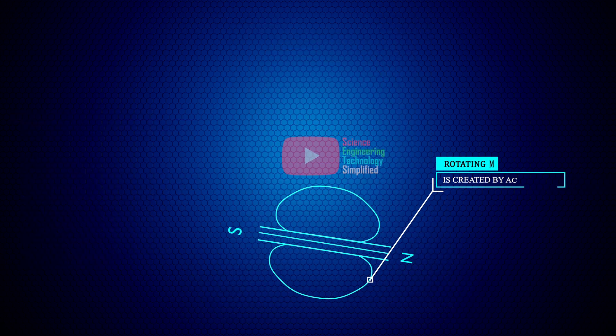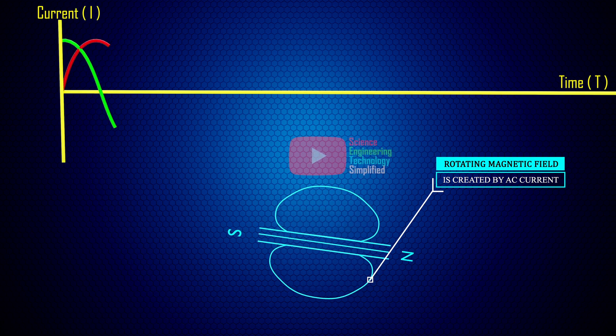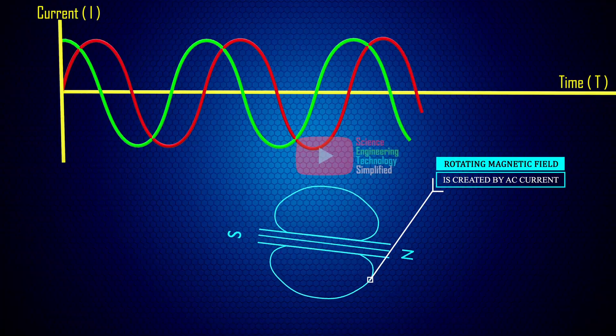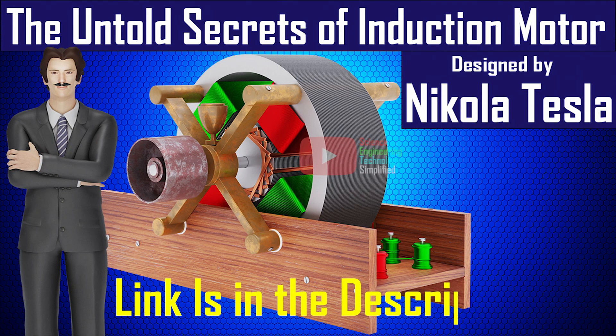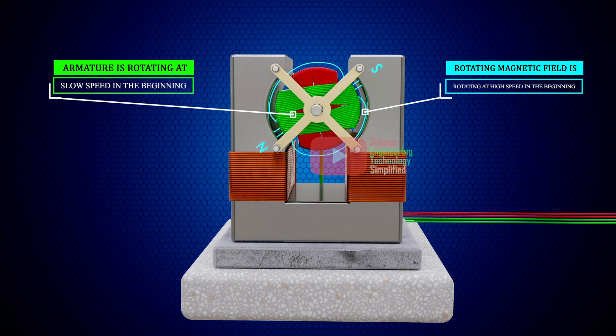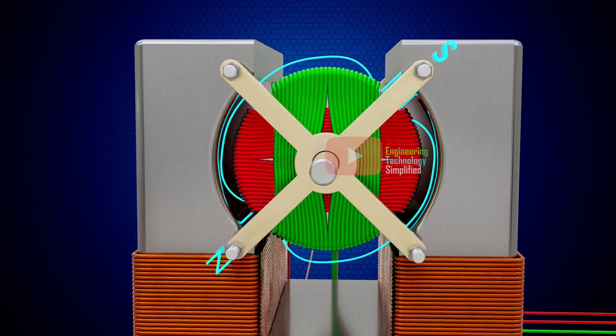We know that this rotating magnetic field is created by the corresponding action of the changing direction of the alternating current. If anyone wants to know how a rotating magnetic field is created, kindly watch this video. In the beginning, the speed of rotation of this resultant magnetic field is very fast compared to the speed of rotation of the armature. Let us see what happens when this resultant magnetic field is reversed.